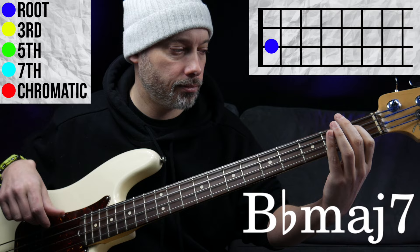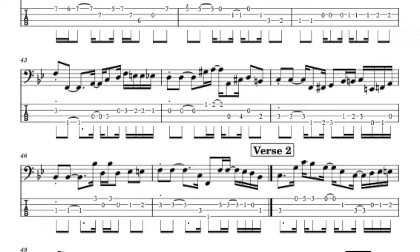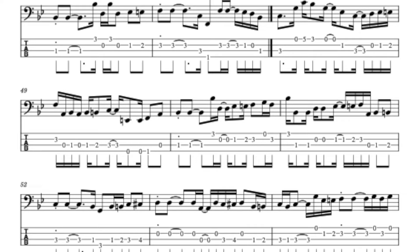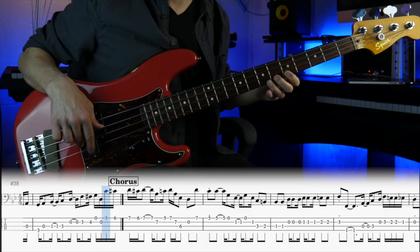Another largely unique feature of James Jameson's playing style is that he often didn't repeat his bass lines — there are little to no repeated parts in the song. It makes me wonder whether this was all improvised or created meticulously, probably somewhere in between. To demonstrate this, if we look at the same part later in the song, we get something completely different.